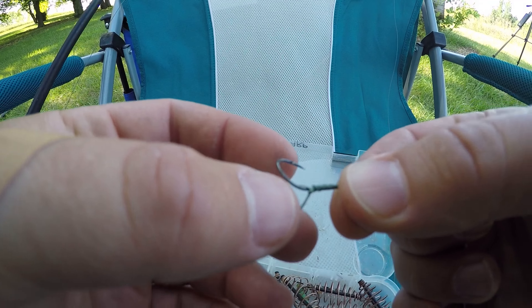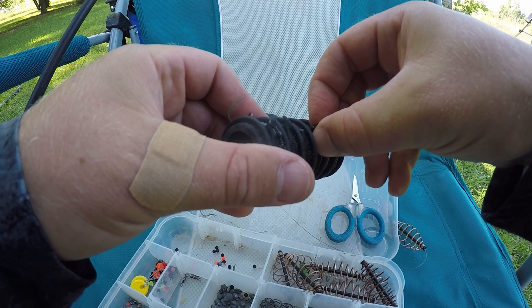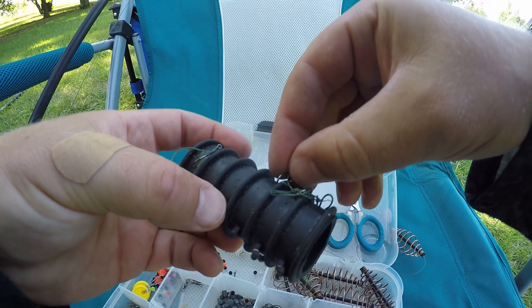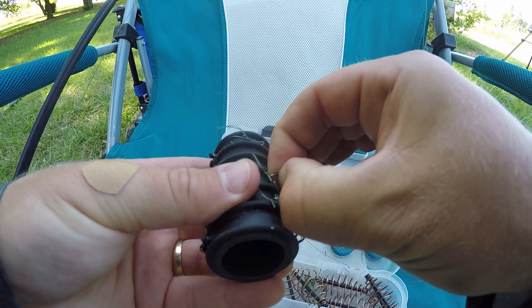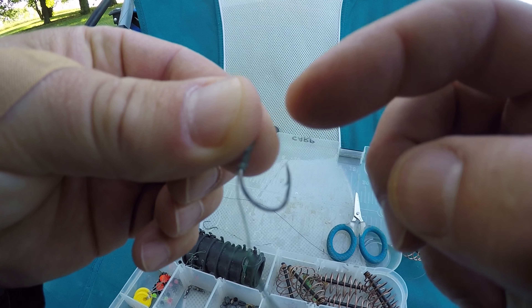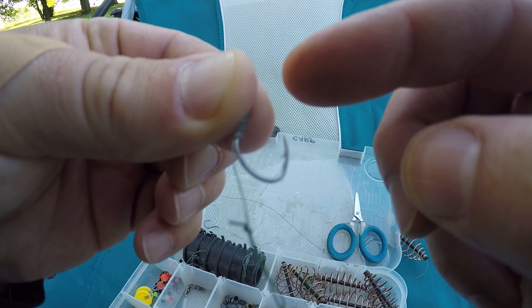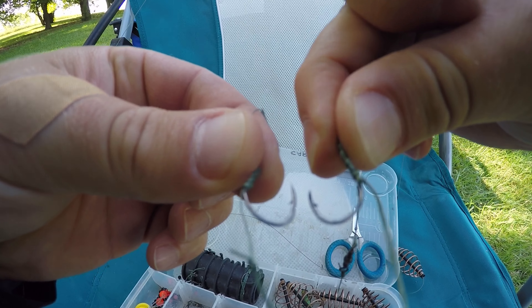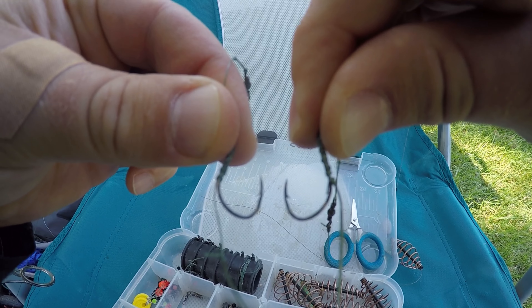I'm going to change out my hooks today before I start fishing. I don't know how many times this one's been used or how old it is. Sometimes I look at the condition of the line — it can kind of tell me how old it is, but age doesn't necessarily mean anything either. I might have nicked something. But the bottom line is if I can tap my finger on it and it doesn't stab my finger, it's not sharp enough. It can pull skin, but if I can just tap my finger on it and I don't get stuck, I'm going to replace it.